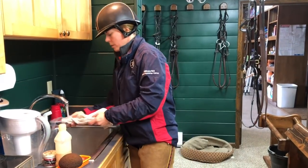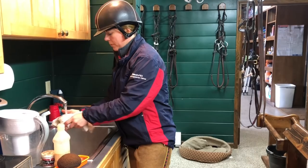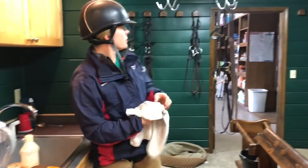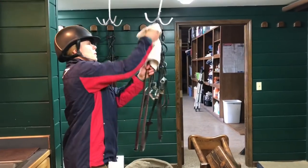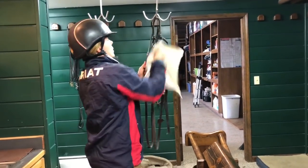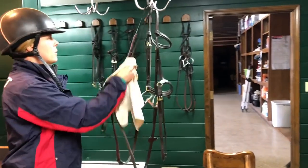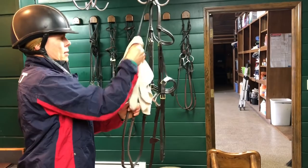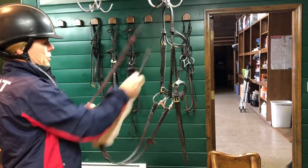I'm going to use a little warm water on my towel. The first thing you want to do is get all the dirt off of the leather. For daily cleaning, you don't necessarily have to take the whole bridle or the whole saddle apart.